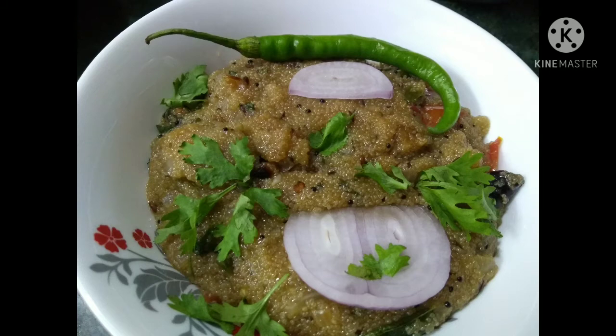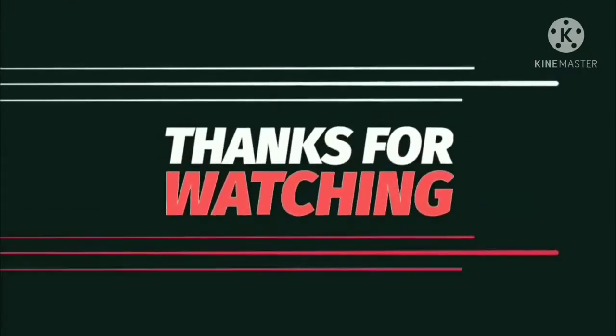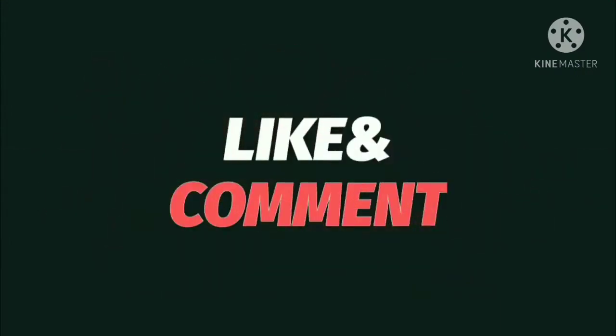Thank you for watching. Please do like, share, comment, and subscribe to our channel Simple Saumya.